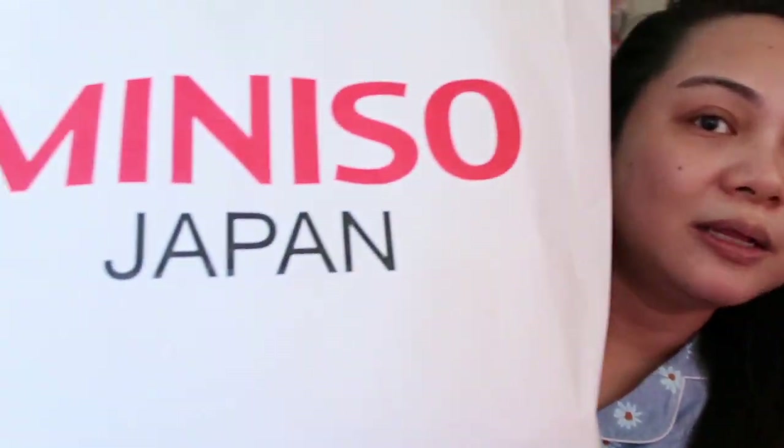So, mag-haul tayo ngayon, and this is a Miniso haul. It's been a while since I last did a Miniso haul, and there are lots of new items now. But I still got some of my usual picks. Some items I got from Walter Mart's Miniso, and others from SM Olongapo. So without further ado, let's get started.